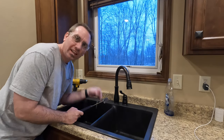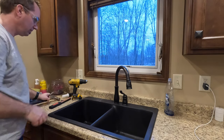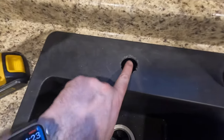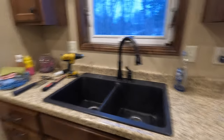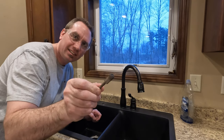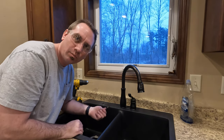Now that we have the knockout weakened further, I'm just going to use a small punch and a hammer. What we are left with is a bit of a jagged hole, but you can see the diameter we need just below the jagged edge at the punch out. So what I'm going to use is a carbide bit — just a cylindrical bit — put it in the drill and clean up the edge of this to match that other pilot diameter, and we'll be ready to put our soap dispenser in.